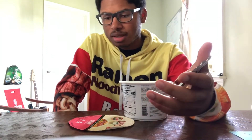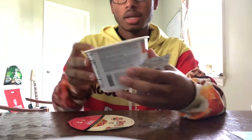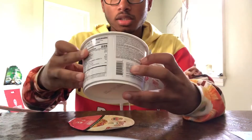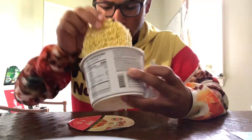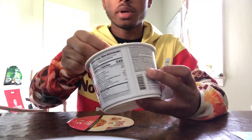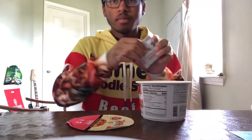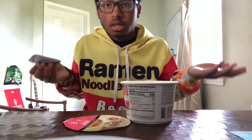I'm kind of expecting a similar result with this one, but with the addition of shrimp. Now, I'm looking in here, and just like last time, there's not very many vegetables. I don't see shrimp anywhere. So maybe this is supposed to taste like shrimp, or maybe there's pieces of shrimp. Don't know — we're going to see.